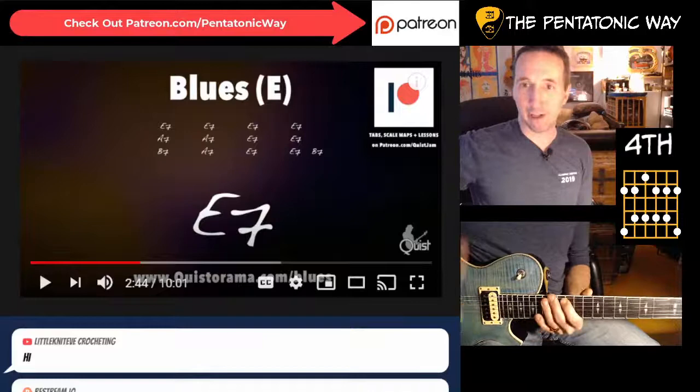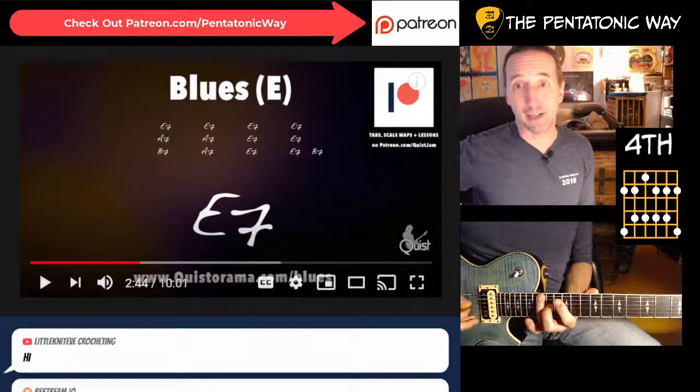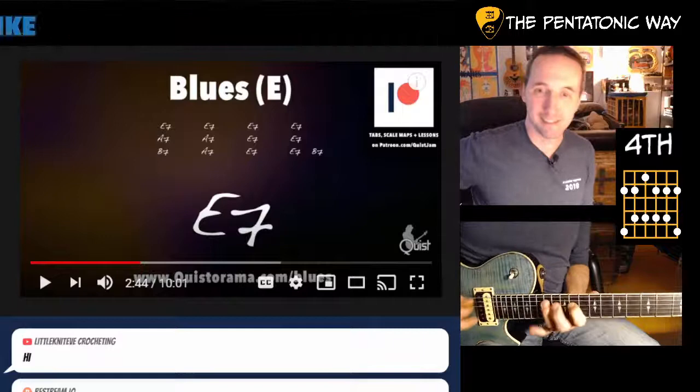So what I would use is this shape - that third note there on the 12th fret is your root. So you end up with: fifth, flat seven, root, second, third, fifth, flat seven, root, second, third, fifth, flat seven. That's your A dominant pentatonic shape right there at the 12th fret.